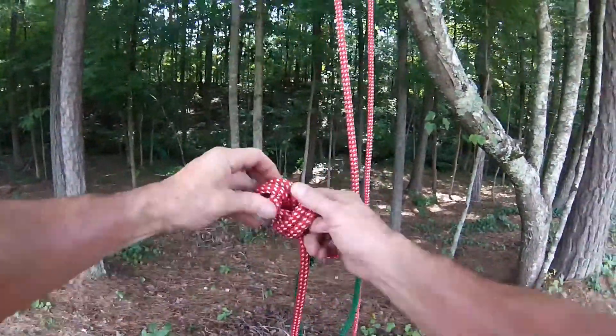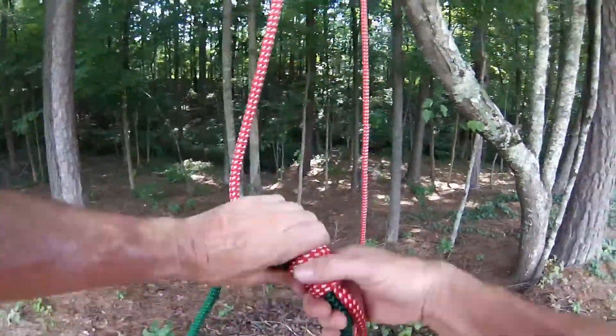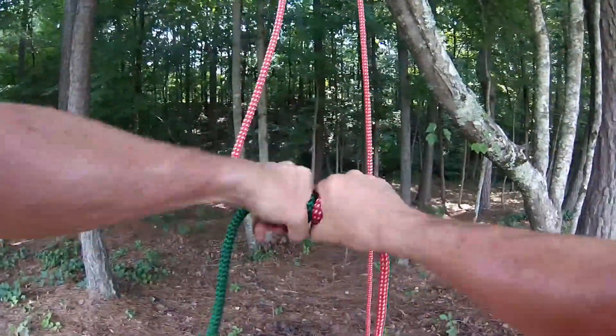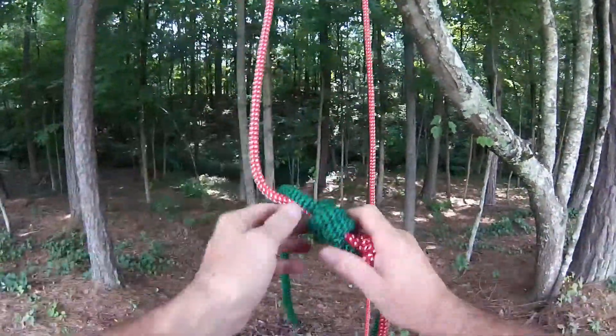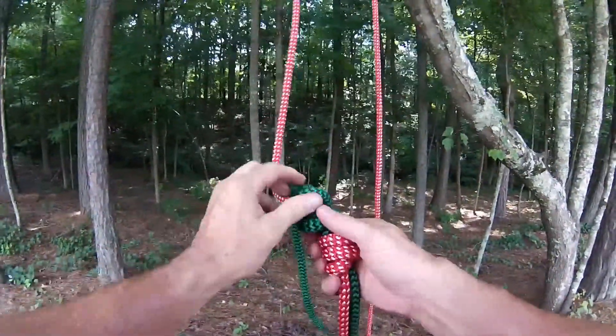This has not been heavily loaded, but when you twist it apart, it seems to break open pretty well. Then you can start working the knot open, just like you would with anything else.